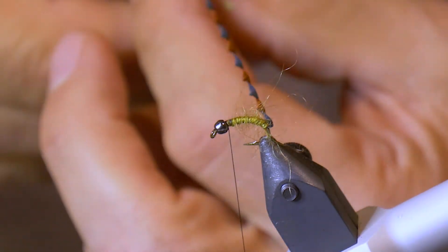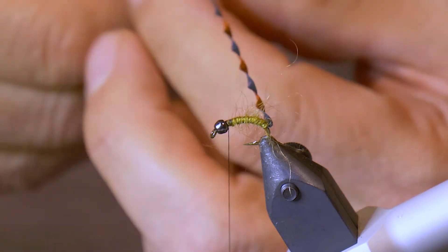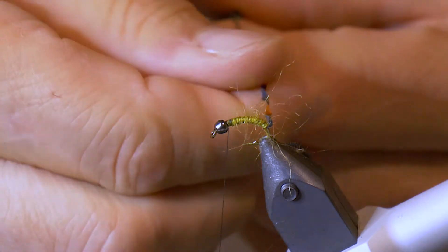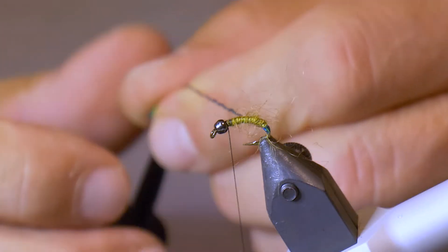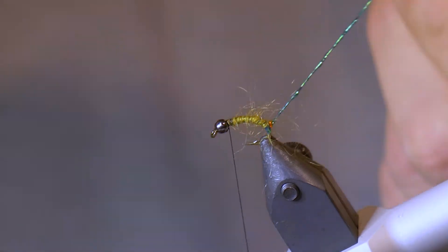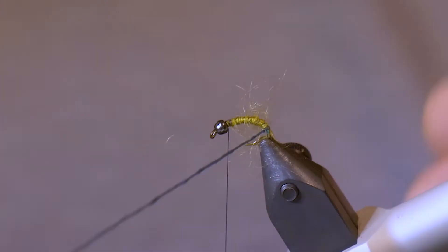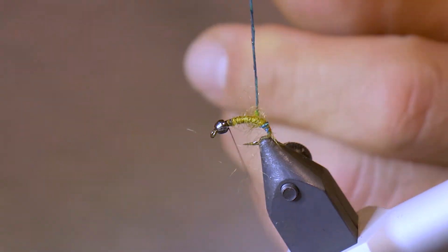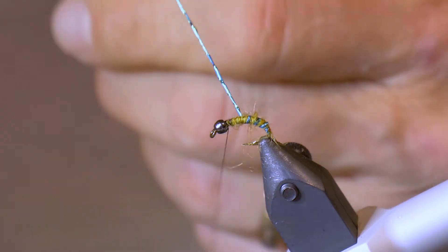Now that we have the body tied in, take some hackle pliers, clip onto your Mylar, and then just turn it — keep turning — until you're forming a nice green rope for the rib. If you do it right, you get just a little bit of bronze at the very end; a bit of that orange color sticks out, and we're going to screw-wrap that in for the butt. Now that you have the rib wound, take one wrap behind right at the very butt — that's a nice copper wrap, a really good hot spot. Then take four to five wraps up the fly to form the rib.